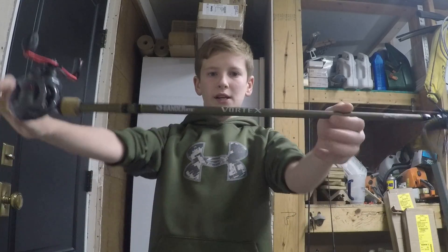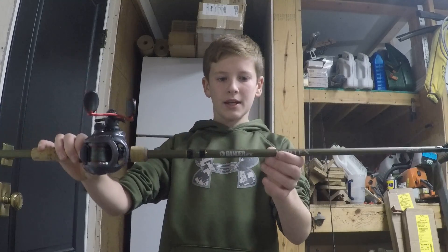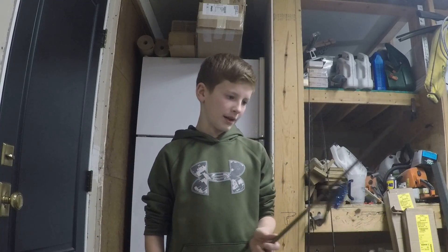This is a Banner Mountain Vortex rod. It is a 6'6", medium heavy, with a 12 to 20 pound line rating, and a 3/8 ounce to 1 ounce lure weight. You can obviously throw more than that out of here.